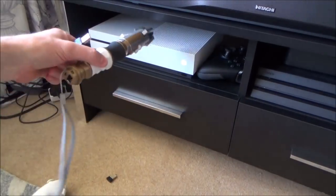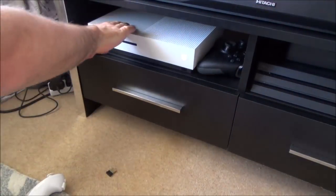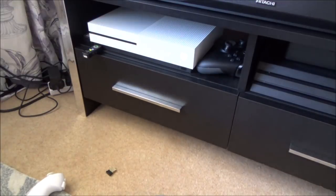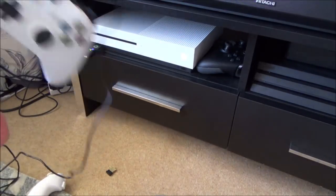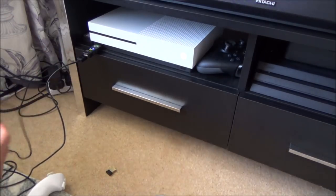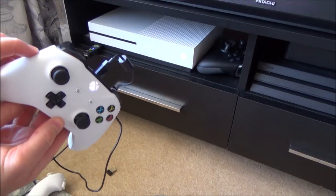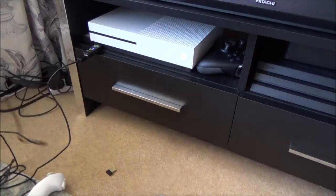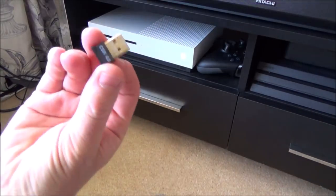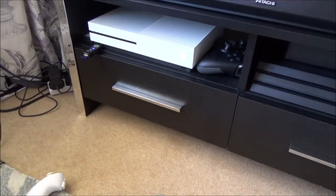To get this working on the Xbox One we're going to use a Titan 1 adapter, plug that into a spare USB port on the Xbox One. We're then going to plug in an Xbox controller just to give it authorisation. The batteries are out of this. Give it a few seconds until it goes to zero up here and now we can unplug that.